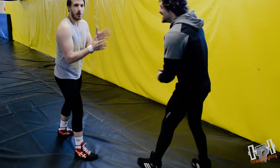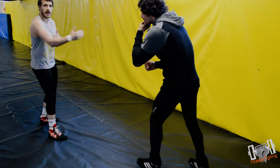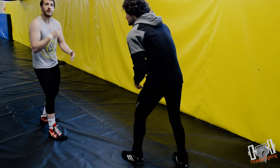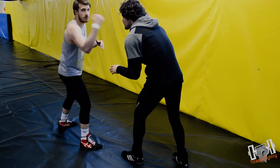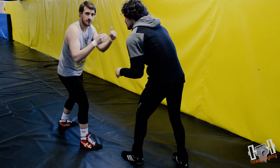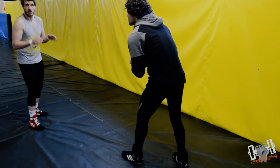Like I said, we can be out of distance here. Normally if we're hitting a double or single we have to be at touching distance — whether you set up with a jab or a touch you need to be in that range. But with the low single you can be all the way back here if you want.